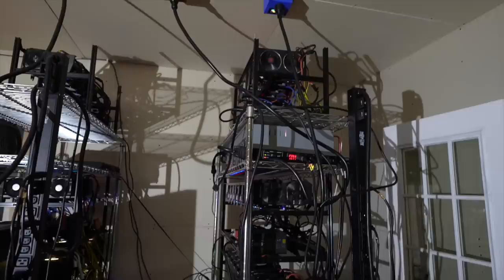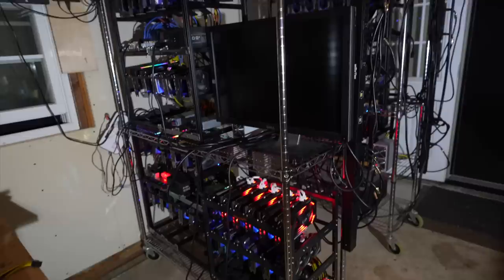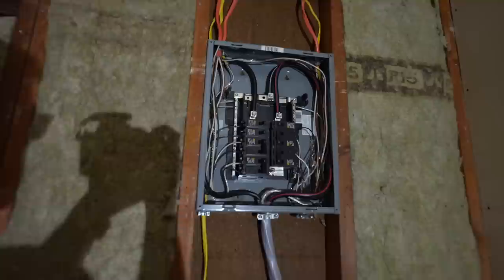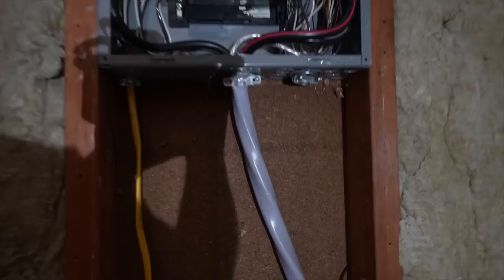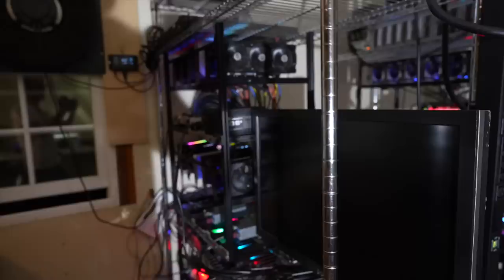I've been very busy moving everything out of the basement where it's just been way too hot this summer, and I've moved almost everything out here in the garage. The first thing I had to do was run some extra power. That cable is doing 125 amps now because I ran it all the way from the basement up to the sub panel, plus a 20 amp 240 volt circuit in there as well.